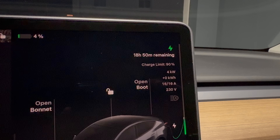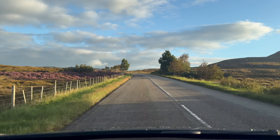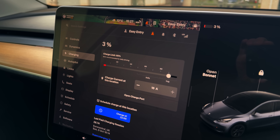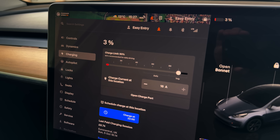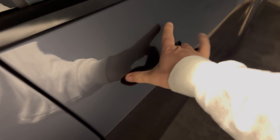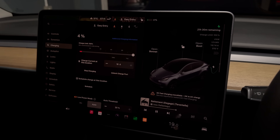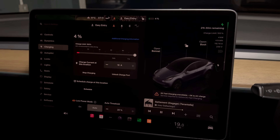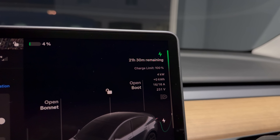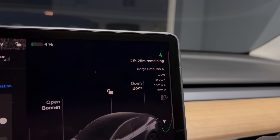That's where cell balancing comes in, and that's what we're about to fix. Here's what I did — and you can do this with any EV. One: I drove the car down to two to three percent, just above zero. Two: I let it sleep overnight — no Sentry Mode, no checking the Tesla app, no third-party apps either. I made sure to turn Teslab off. Three: the next morning, I charged it slowly to 100 percent.